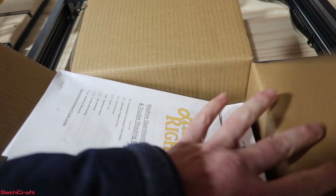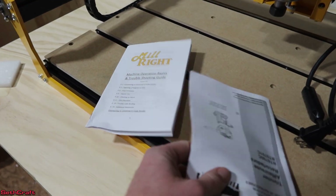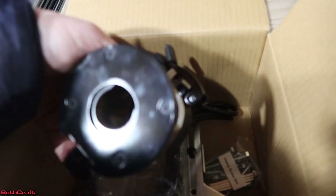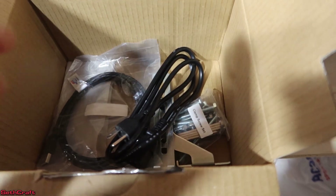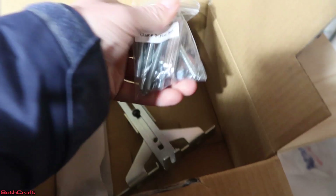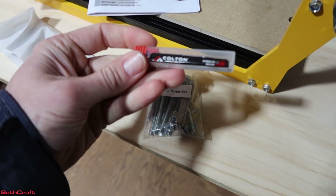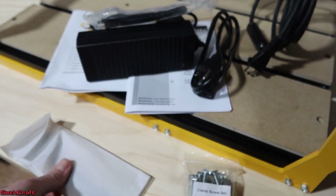Inside of the box that the Makita router is in, you've got a little information on troubleshooting and machine operation — that's just for the Makita. Here is the power cord. This is also another piece that came with the Makita router; we won't be using that at the moment. There's also the other half of the power cable, the USB cable, some guides that can be used in the tracks, a single bit for the router, and the wrenches for the Makita.